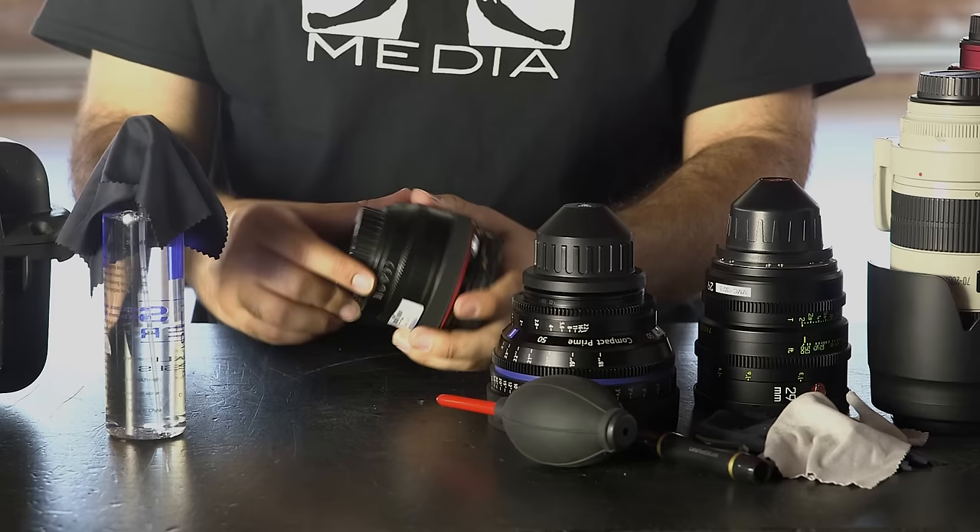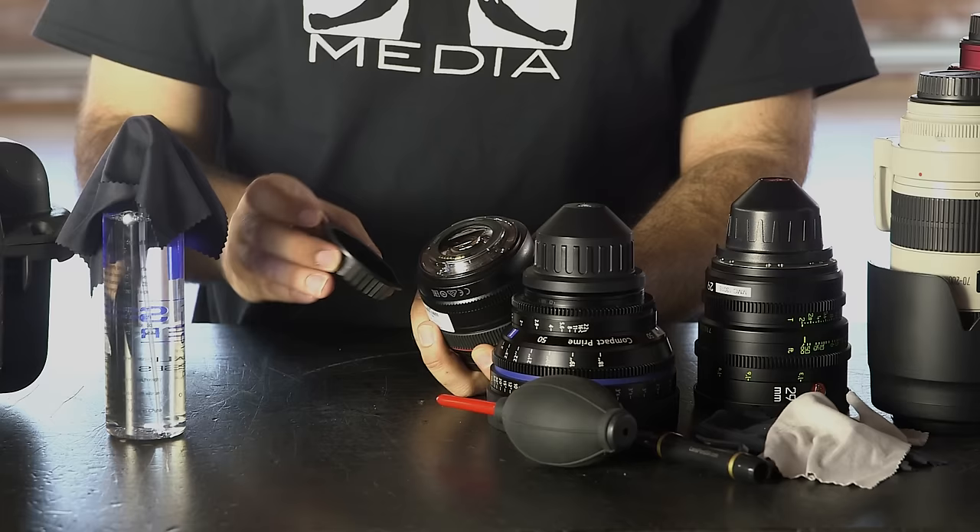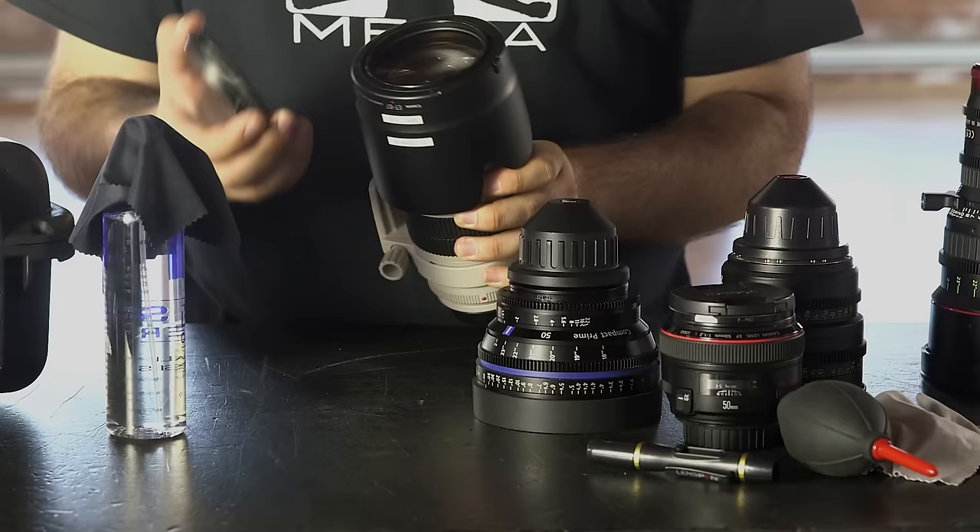One of the easiest ways to protect your lens is to keep both ends capped anytime the lens is not in use, especially if the glass element protrudes out further than the lens casing. Also, whenever capping the front of your lens, be sure to pay attention — any slip of the finger can push the lens cap into the front element, risking potential scratches. If lost, replace your lens cap as soon as possible.